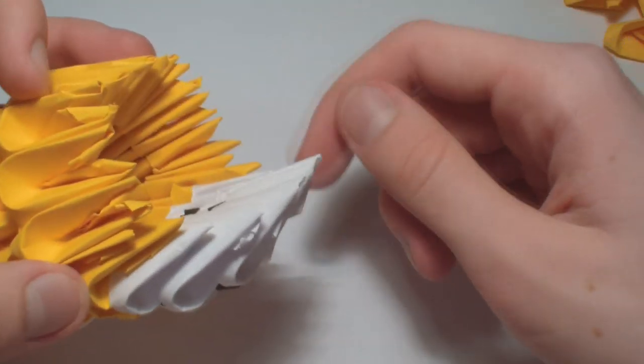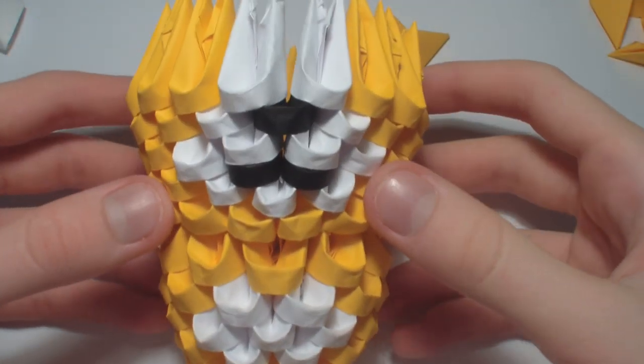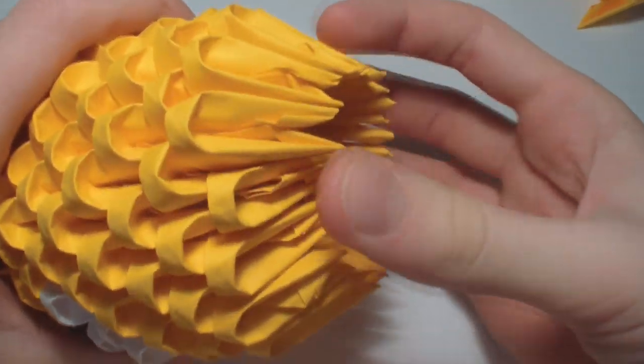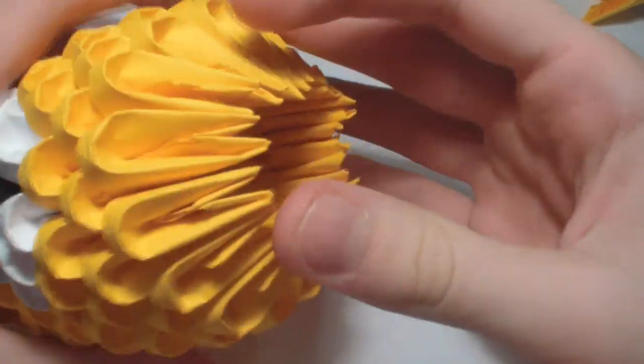Now fill here with a yellow piece. It should look like this. Now add three more rows here. Now fold it to make it more round.